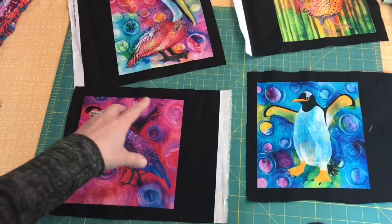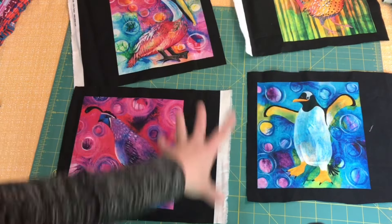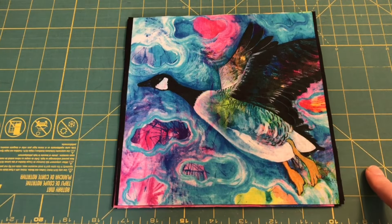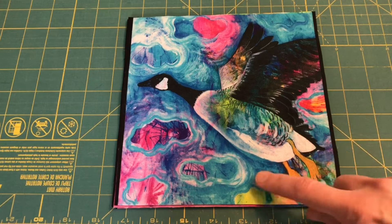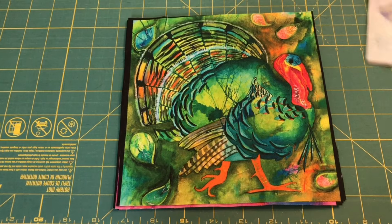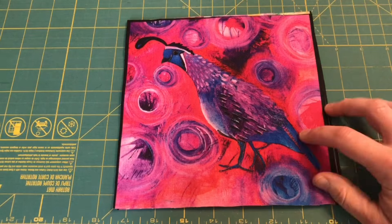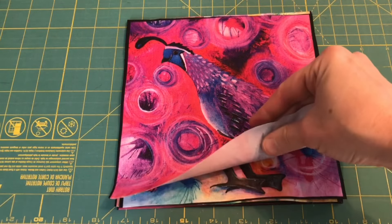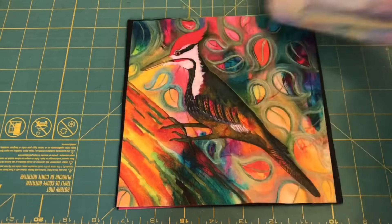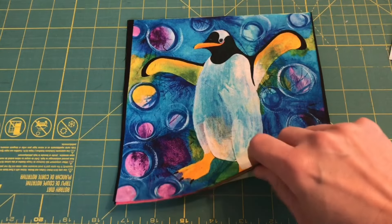The first thing I need to do is give these a good iron, then trim them all to be the same size and get rid of the black. I've trimmed them up — there's a little bit of black along the edge on many of these, but that will get caught in the seam allowance. Next I'm going to pick eight fabrics that go with each piece, trying not to repeat fabrics, and picking primarily from scraps.